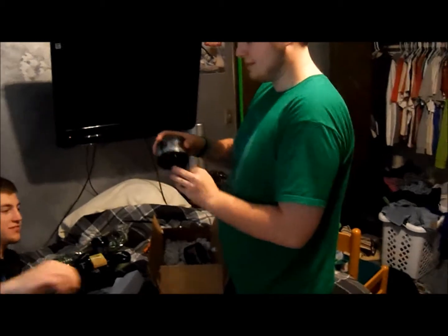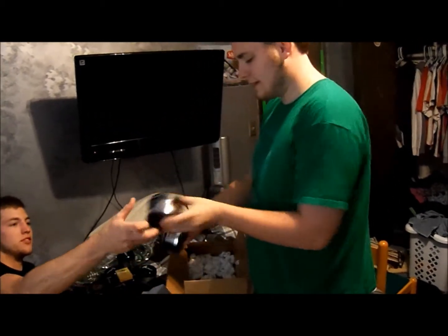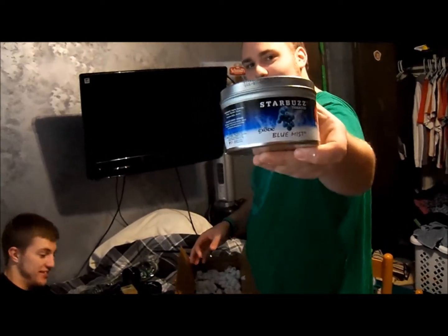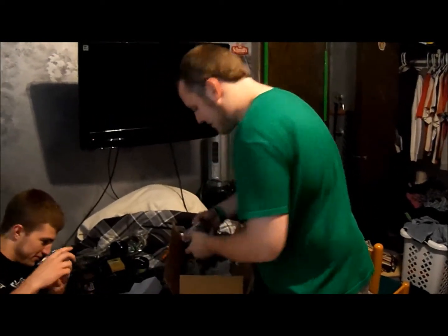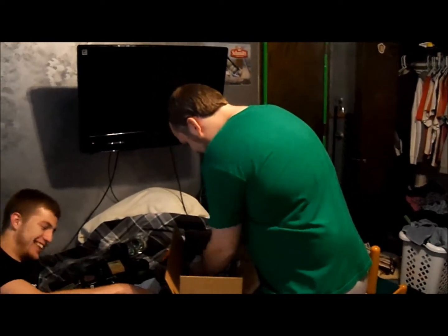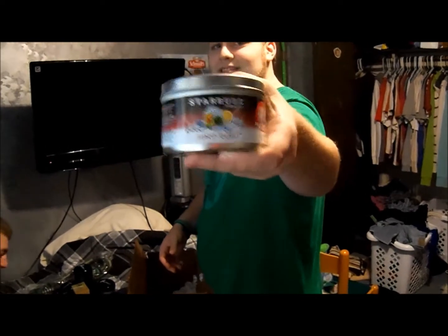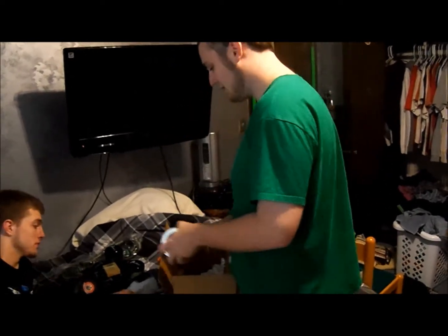We got some Starbuzz Queen of Sex — one of our favorite flavors. We got Starbuzz Blue Mist, of course — you can't go wrong with Blue Mist — and we got two of those. We also got some Starbuzz Hard Rush, which is a really nice flavor. I love the smell of that.